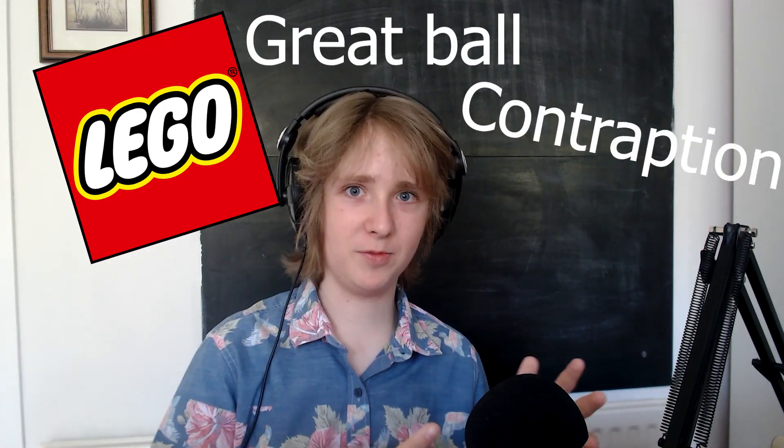Lego Great Ball Contraption — what is it? Lego Great Ball Contraption, or GBC, is a collection of modules that pass Lego balls from one module to another. I've been obsessed with GBCs for ages and ages, and I recently just got back into it.